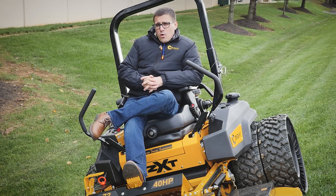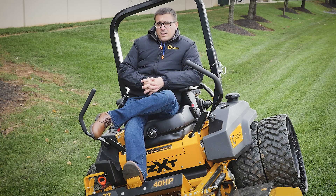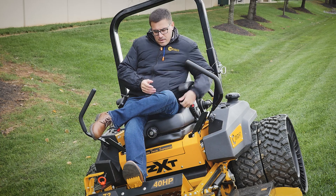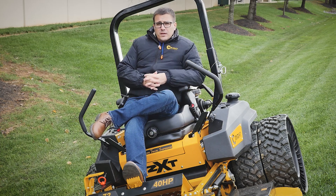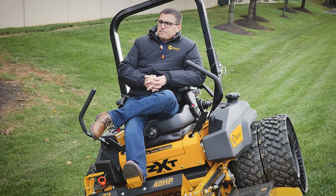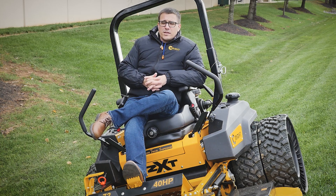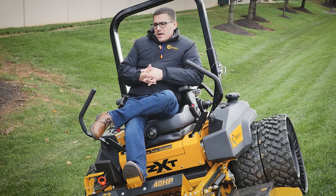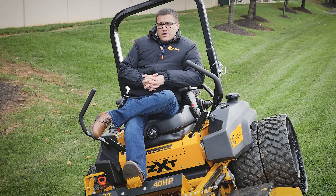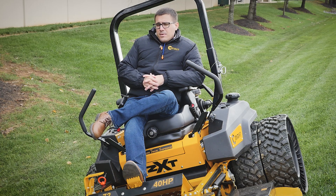The seatbelt is very important. In order for the roll bar to be effective, you have to be held right in the middle of the machine. I almost always wear the seatbelt — it keeps you in the machine, holds you in the seat, and it's much safer. Your roll bar should be up at all times unless you're going underneath trees. It's easy to forget and leave it down, and that tends to be right when accidents happen. So be real cautious.